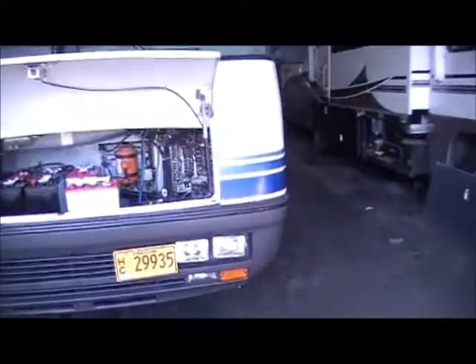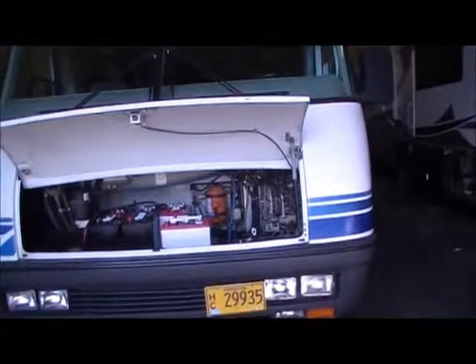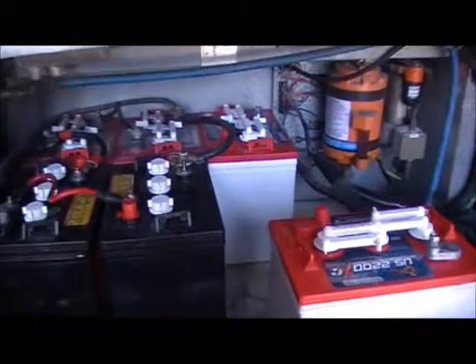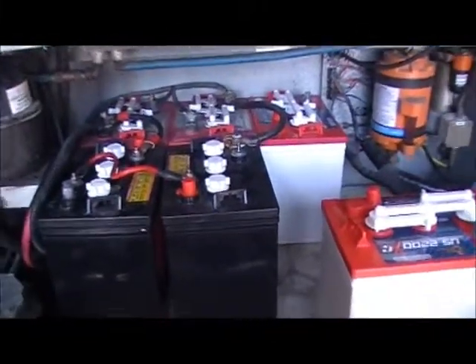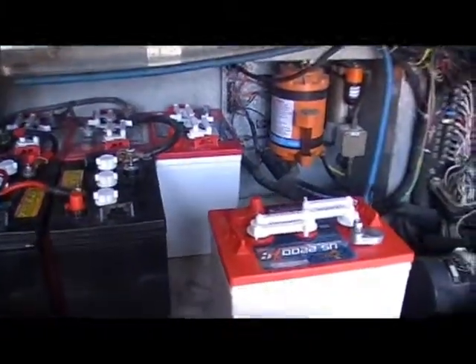Here we have a '94 Holiday Rambler Land Yacht. We're going to put in a Winegard in-motion satellite system, a 450-watt solar panel system, and we're going to change the battery compartment over and put eight six-volt batteries in it. Here's where we're getting started — there's the four batteries and a couple extras. We're going around the coach; we're doing a Zamp solar system with a Winegard in-motion tracking system for the satellite.